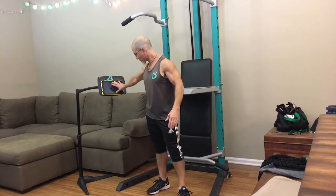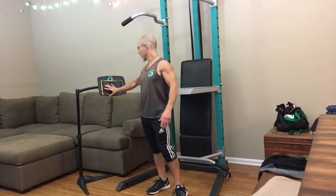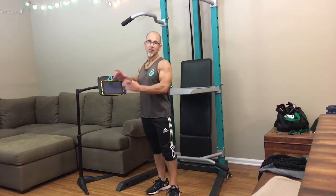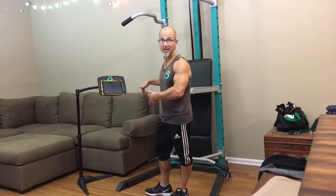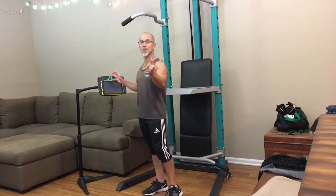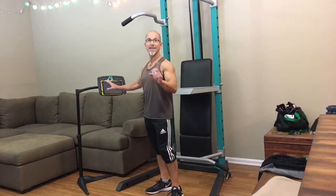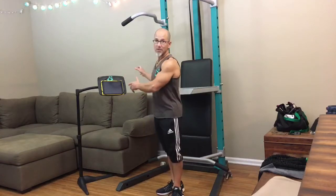What I'm using in the demo is a tablet. Your personal training sessions — you'll be able to stream those to a tablet, to a smartphone, to a laptop, desktop, whatever you have near your unit when you're training at home. If you have a web-enabled TV, you'll be able to stream to that too.